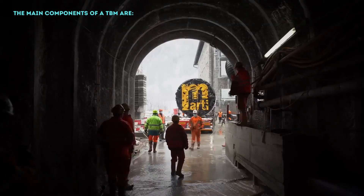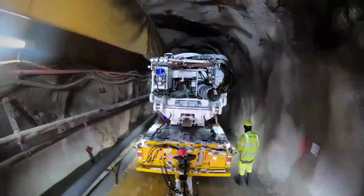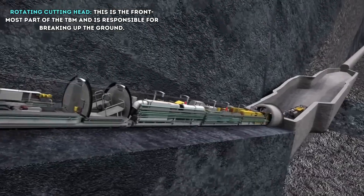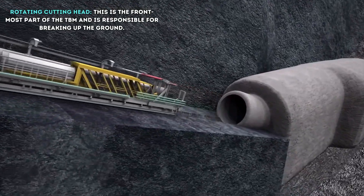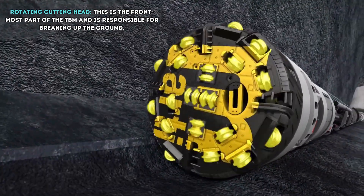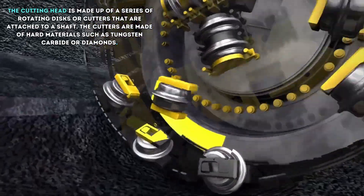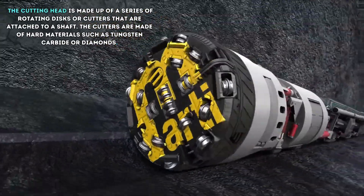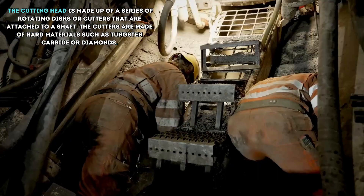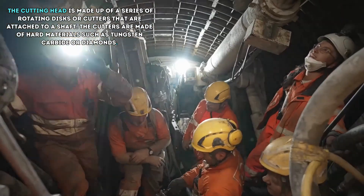The main components of a Tunnel Boring Machine are: Rotating Cutting Head. This is the front-most part of the Tunnel Boring Machine and is responsible for breaking up the ground. The cutting head is made up of a series of rotating discs or cutters that are attached to a shaft. The cutters are made of hard materials such as tungsten carbide or diamonds.